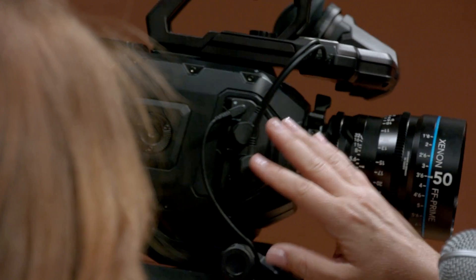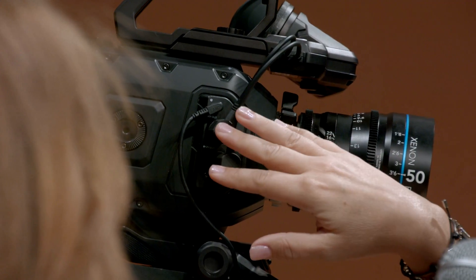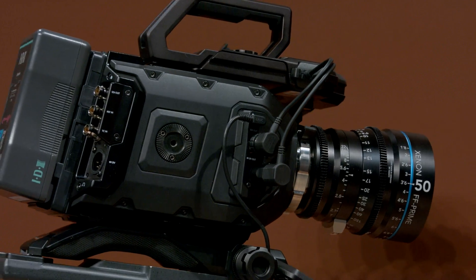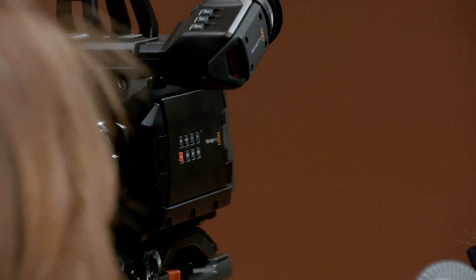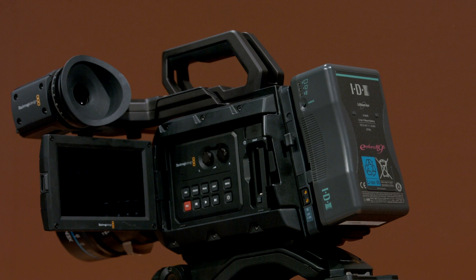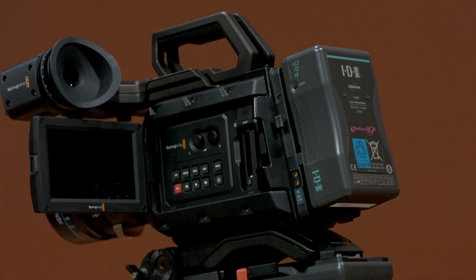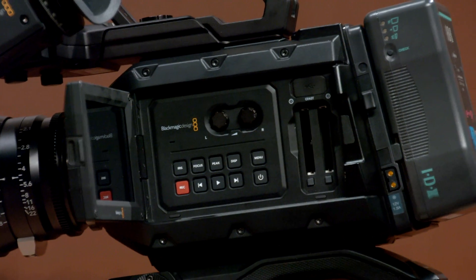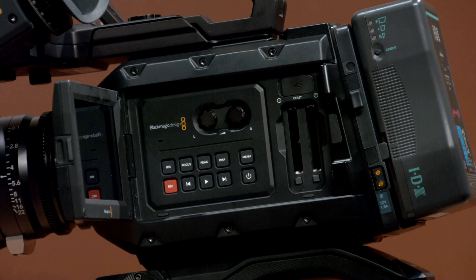But you still have all the connections that you need for professional work. You've got your SDI and power here for your viewfinder, 12 gig SDI out, reference timecode in, and power. We work with the same power batteries that we do with the URSA — IDX power plates — all the same as on the other URSA. This time we have a five-inch flyout screen as well, so you can get great images if you're not using the new electronic viewfinder. Still works with CFast cards, and the USB port has moved up here so you can really easily update your camera.